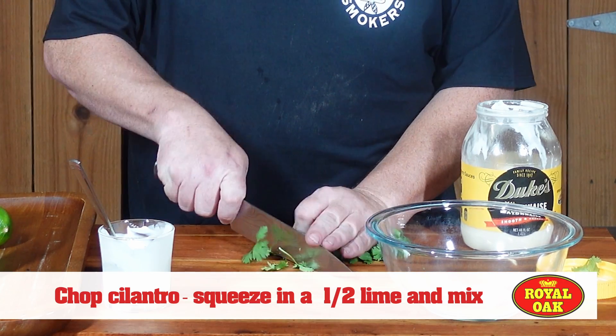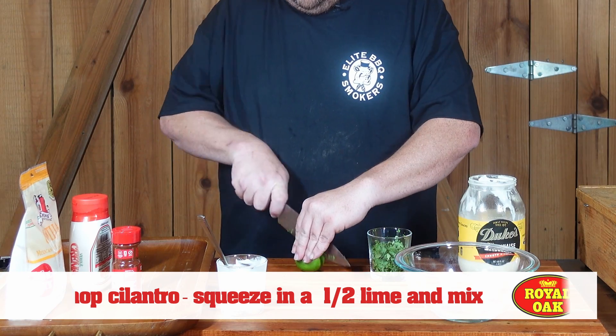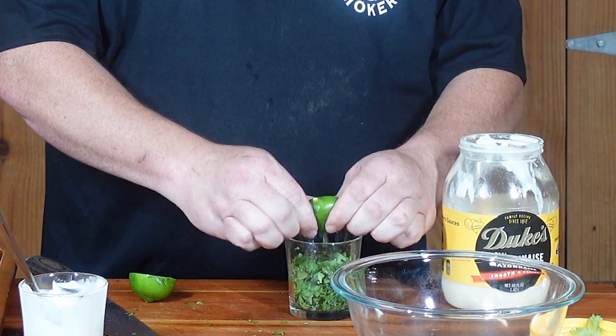The cilantro — I'm just gonna start mincing it up. Now I'm gonna get me a half of a lime here and squeeze it out.